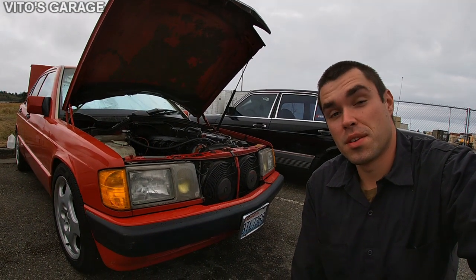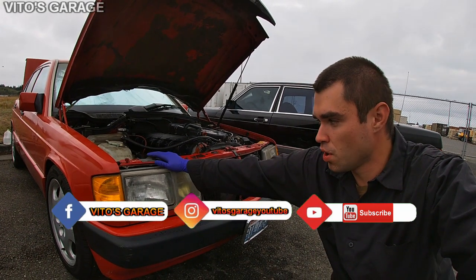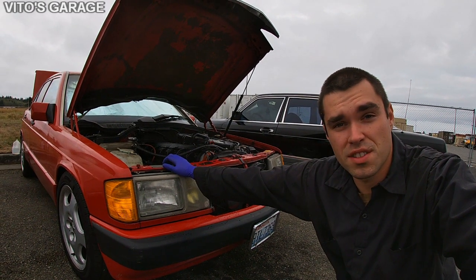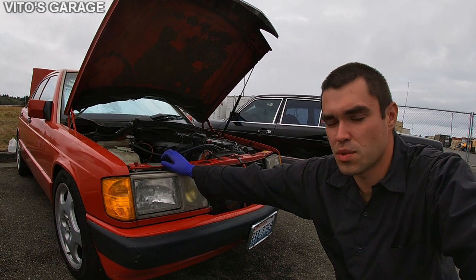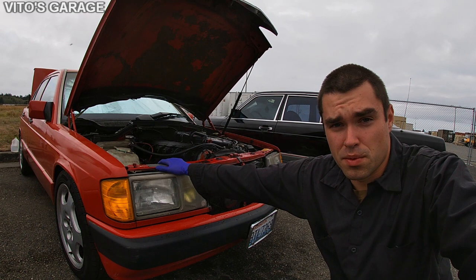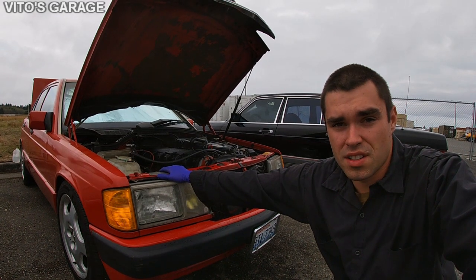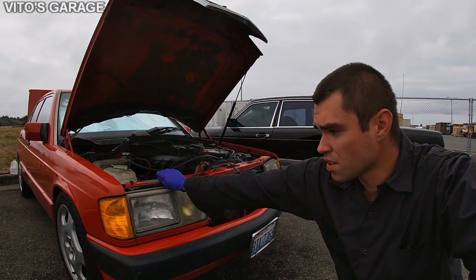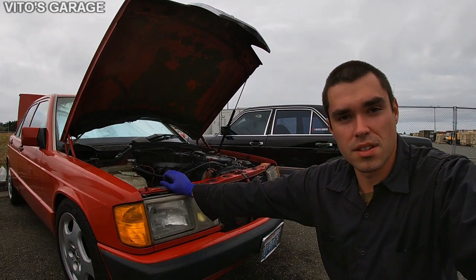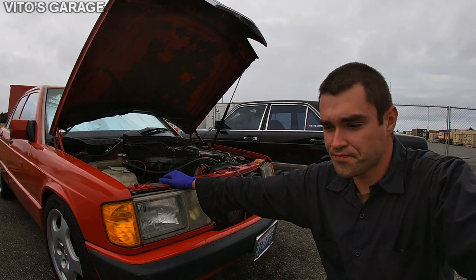Hey guys, welcome back to Vito's Garage. Today we're gonna start working on this M103 engine. I got this car a couple months ago and I've been doing so much work on it — so many things that were wrong and needed fixing. The problem with this car is that it's running pretty rough. When you start it, it's just misfiring and running really bad, with lack of power.